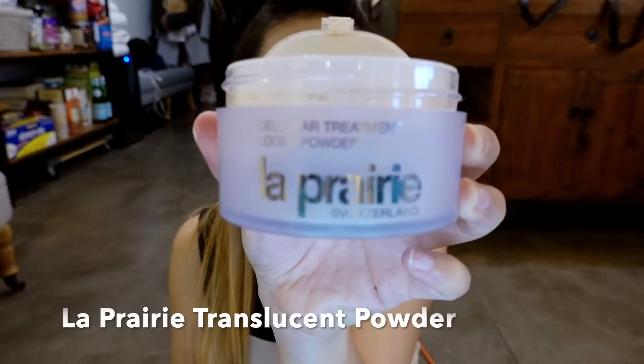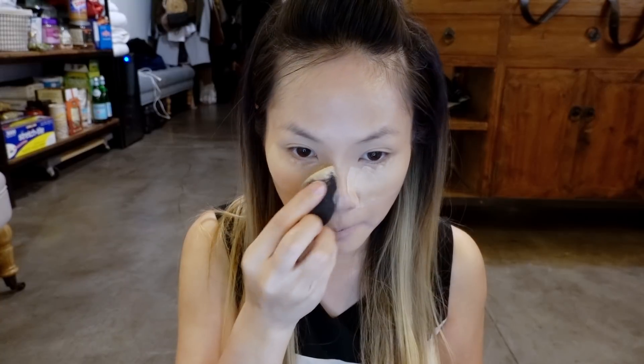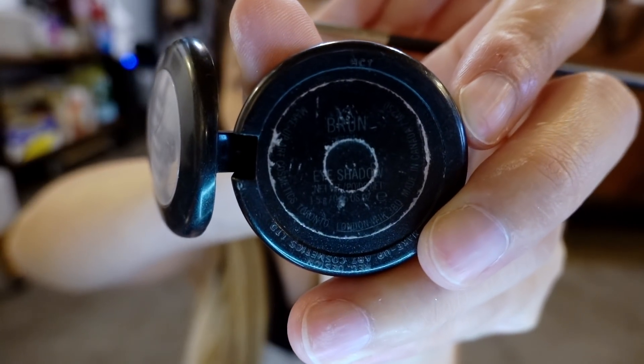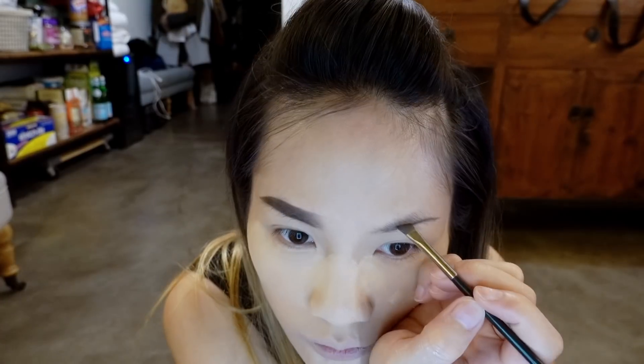Now it's time to fix plus my face with the La Prairie powder. I'm going to bake, bake, and bake — you're going to get a very nice finish with this process. Using my Mac 263 brush and my Mac Brune eyeshadow color, I'm going to fill in my eyebrows and basically make it more natural.